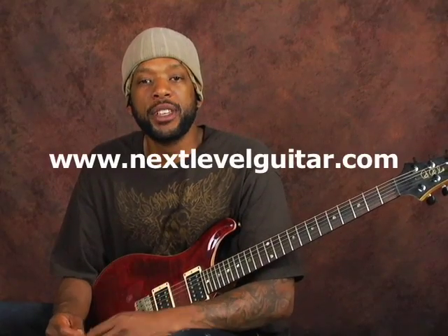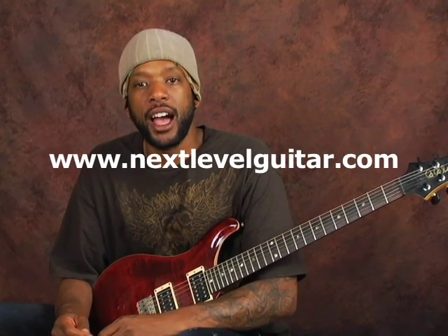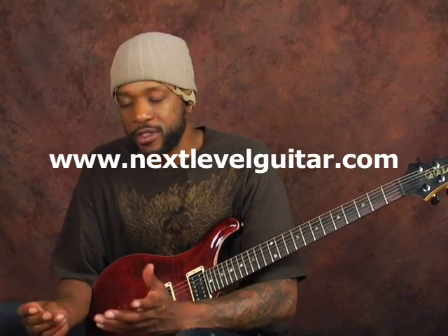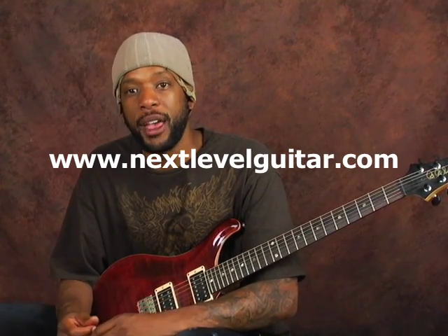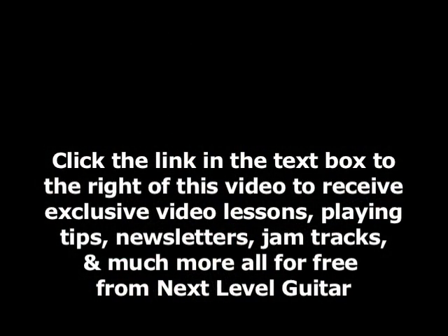This has been Will Billy Two-Fist McGee with NextLevelGuitar.com. Check out the website — I've got hundreds of videos for you to learn from. We can all learn and always progress. Until next time, we'll be catching you later. Goodbye!